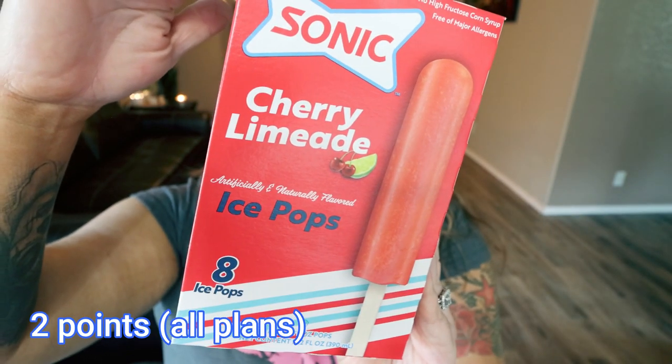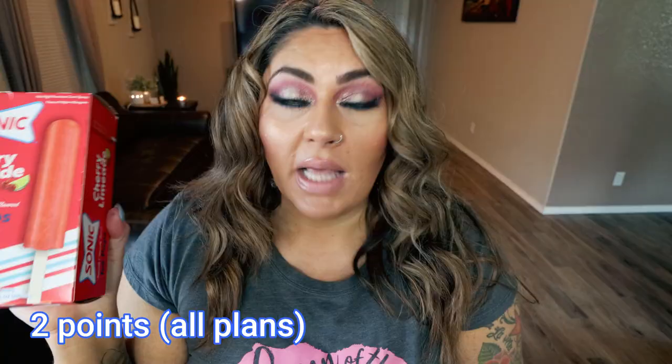Next up are the Sonic Cherry Limeade Ice Pops. If you love the Sonic Cherry Limeade, which I do, these are going to be a perfect sweet and sour summer treat if they taste anything as delicious as the actual limeade. Eight pops per box, 45 calories per pop. Lots of name brand ice cream products at the Dollar Tree, which is really nice to see. That's a little over 10 cents per ice cream pop.